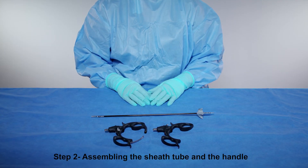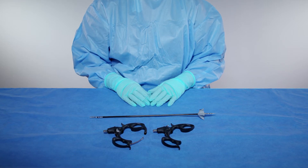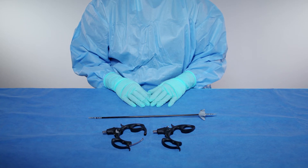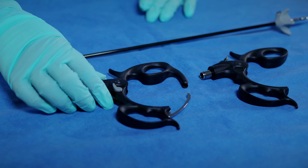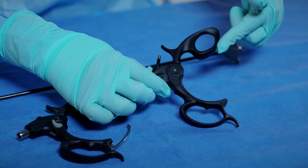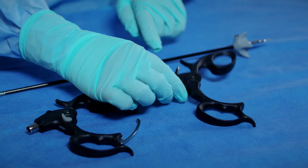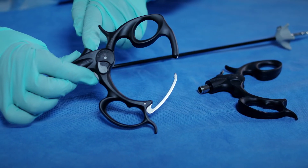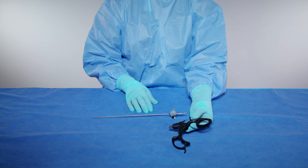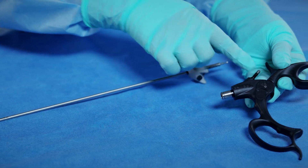Step 2: Assembling the sheath tube and the handle. Select the handle with the appropriate functionality for the instrument — for example, ratcheted or non-ratcheted, with a high frequency post or without a high frequency post. Please note that as a precaution, non-insulated sheaths will not fit handles with a high frequency post.